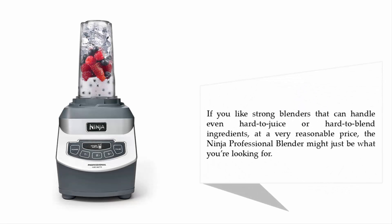If you like strong blenders that can handle even hard-to-juice or hard-to-blend ingredients at a very reasonable price, the Ninja Professional Blender might just be what you're looking for.